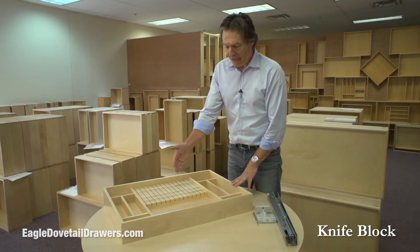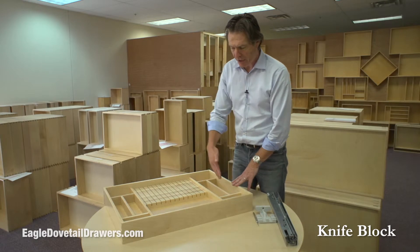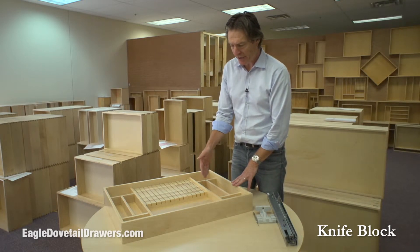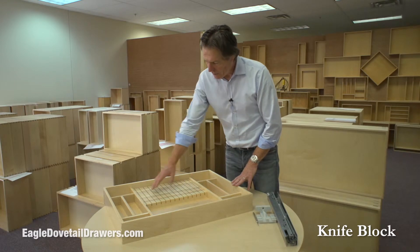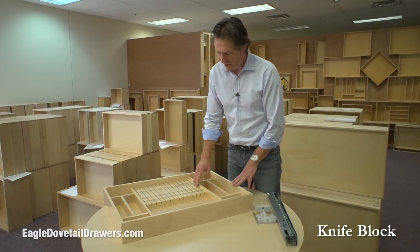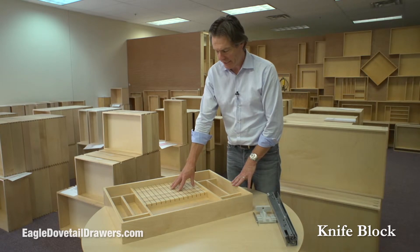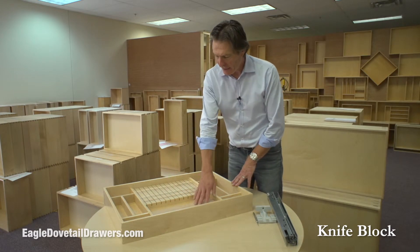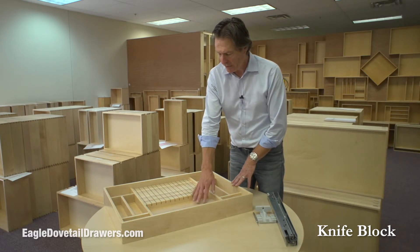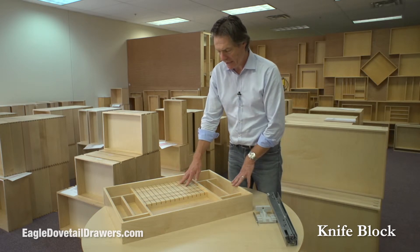This layout is very flexible. We can put the knife block to one side of the drawer and then just put cutlery dividers or utensil dividers in. The only limitation is this block here — we have these in 16 inches, so we don't make a knife block bigger than 16 inches. These are spaced one inch apart, and this is laid out so that for most knives, the knife sits well in the knife block.